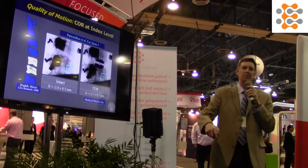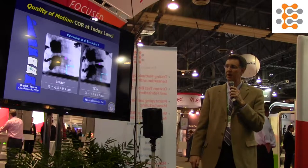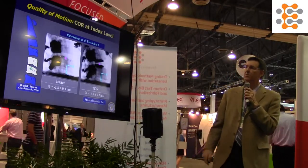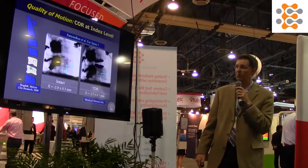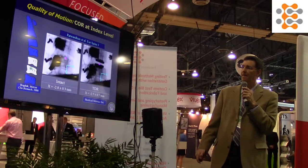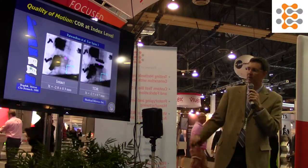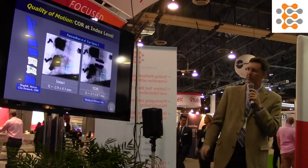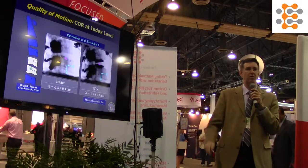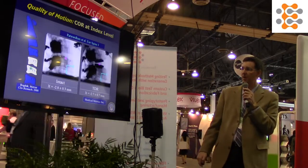Quality of motion includes the stiffness of the spine in different postures and hysteresis, but also center of rotation. Looking at that same C5-6 arthroplasty, the AP position before and after is pretty close. Cranial-caudally, we're a little more cranial after arthroplasty, but we've also added a considerable amount of disc height.